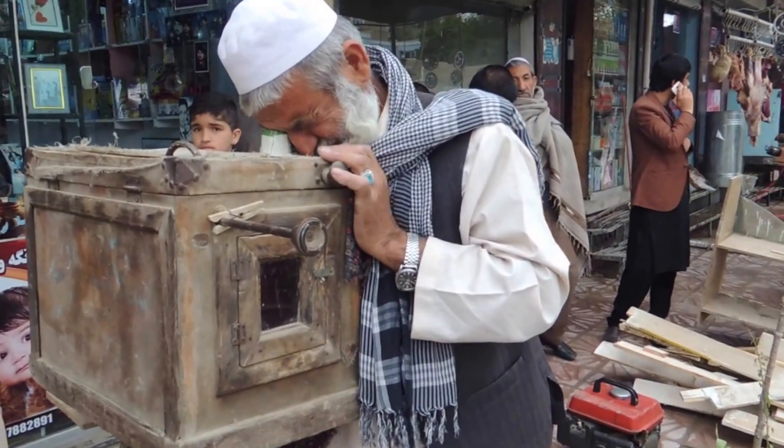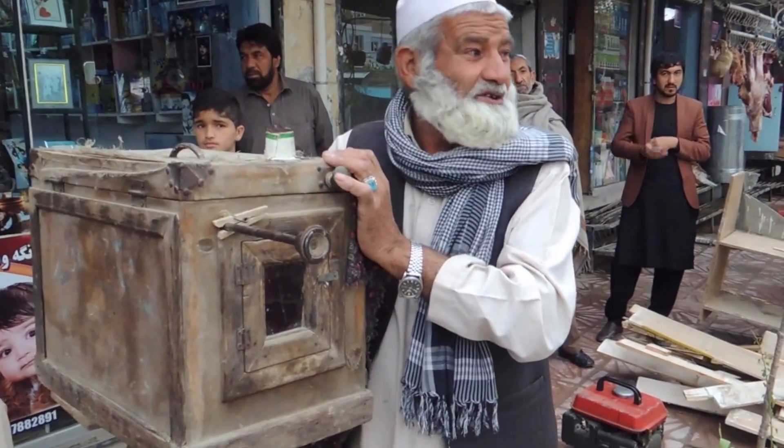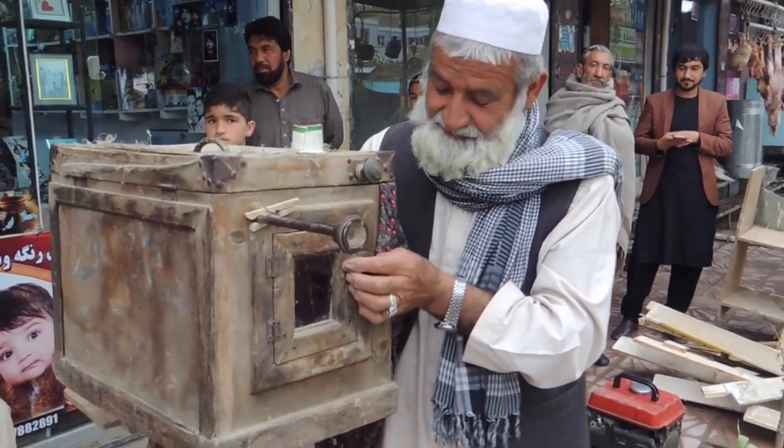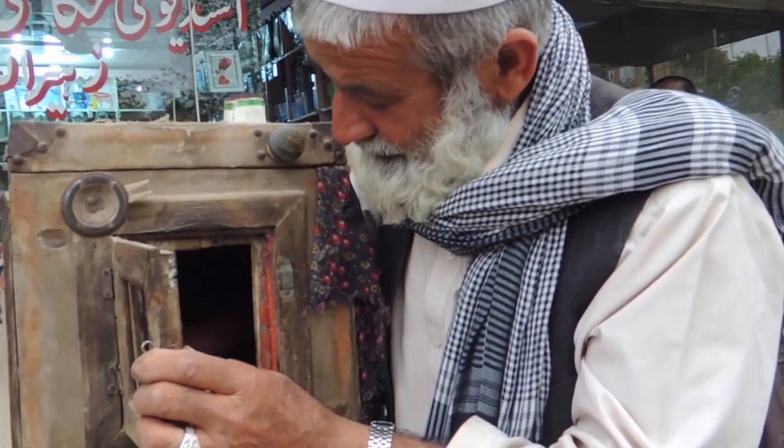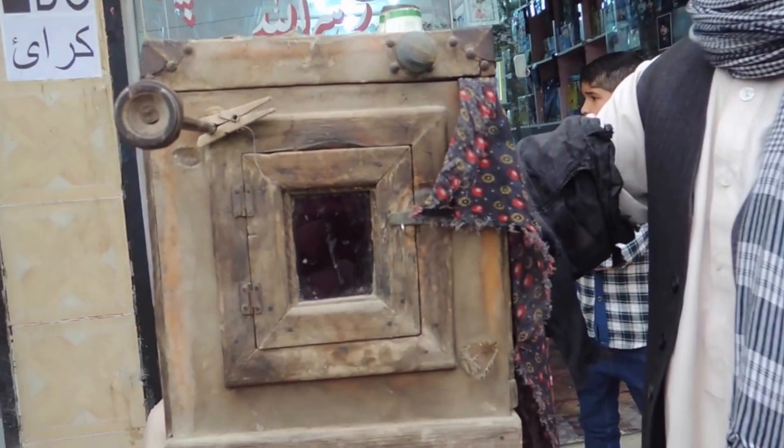This movie is about one of the last street photographers on the streets of Kabul, taking some pictures of a tourist with his wooden camera. It's absolutely fascinating how this old man adjusts the camera.